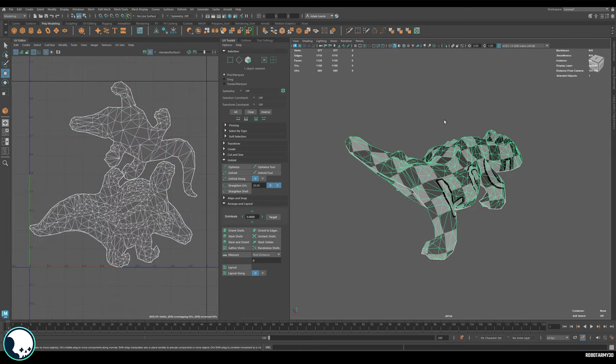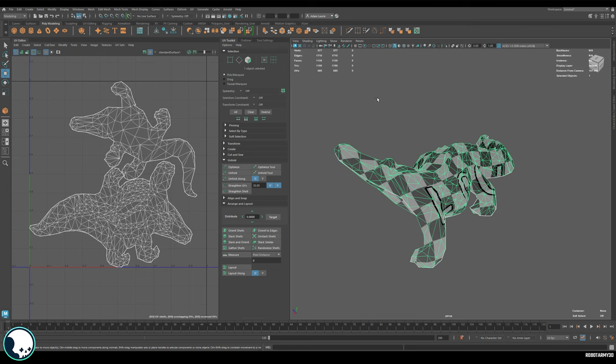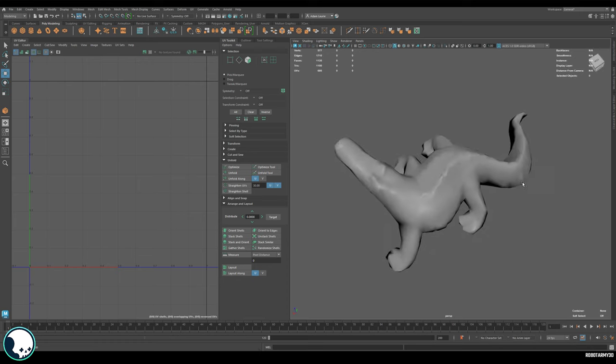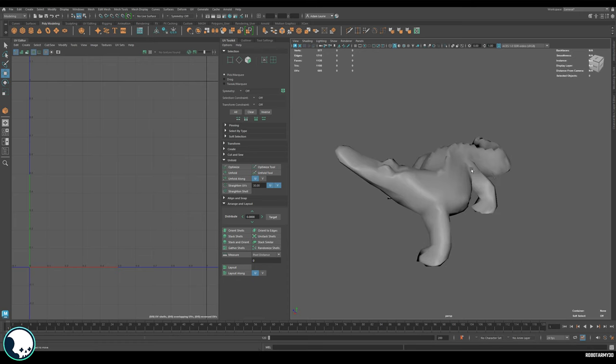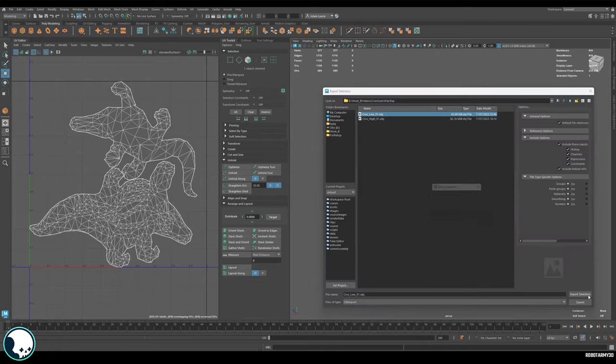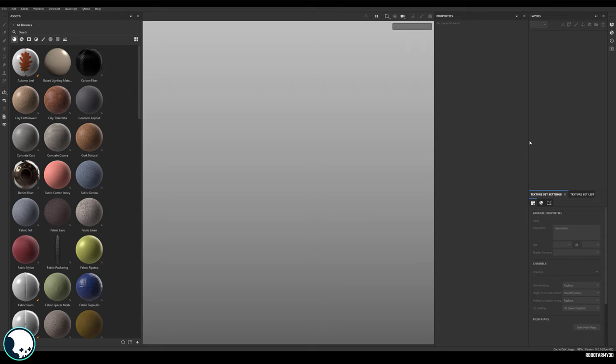Once the UVs are done, export it again — but before that go to Mesh Display and soften those edges to get rid of all the hard edges, because we don't want them baking into the model; we want to take that from the high poly. We can then export this as the low poly. The next step is to open up Substance Painter and put it all together — this is the fun bit where we get to see all the hard work pay off.